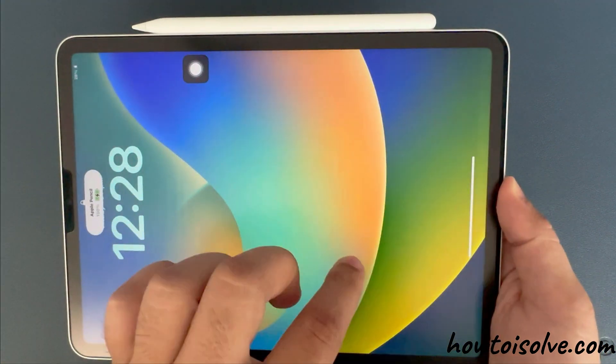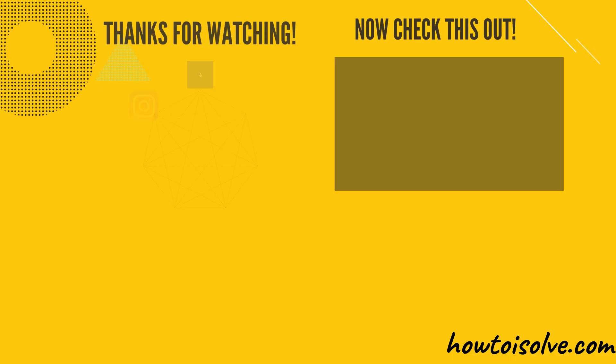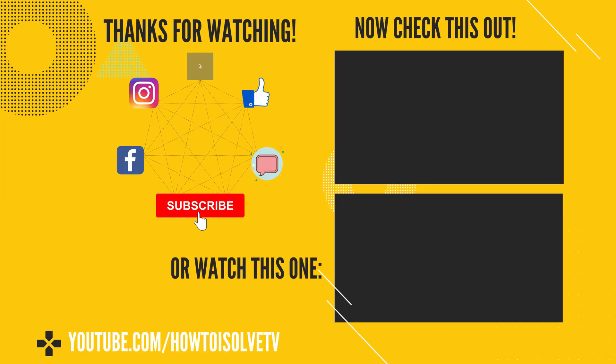Share which method you like most and found helpful in your case. I hope you liked this video. Don't miss to like, share, and subscribe for more upcoming videos, and comment for more help.